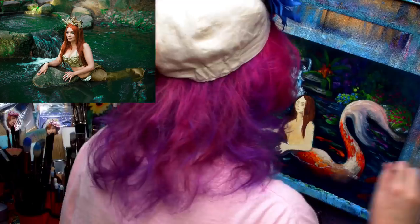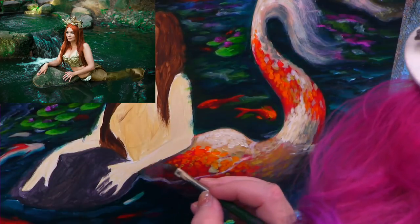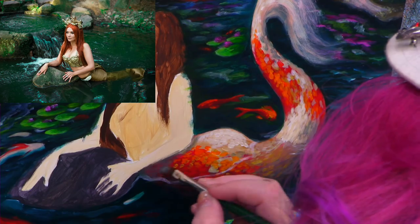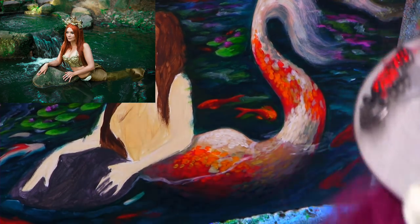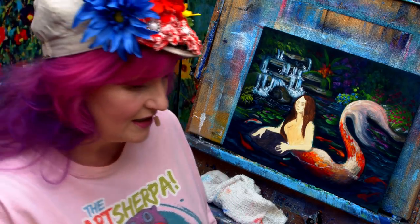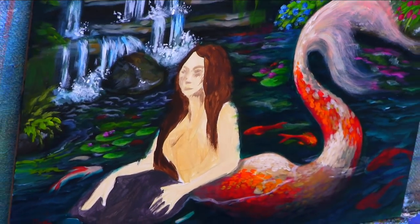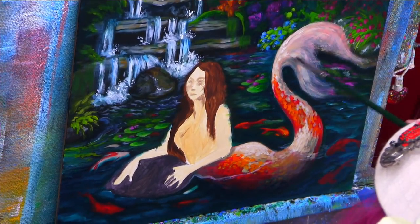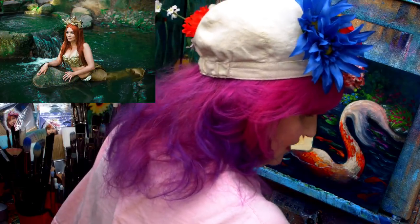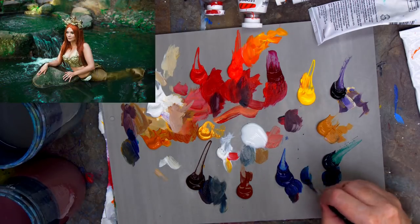Somebody somewhere would be like 'glazing is lazy.' So you can see I've created a shadow. Tail's looking really good, she's looking pretty good. Now it's going to be about how I work this water here and this water line, and also how I'm going to work the reflections — things that will help make her feel a little bit wetter. There's definitely some water involved.